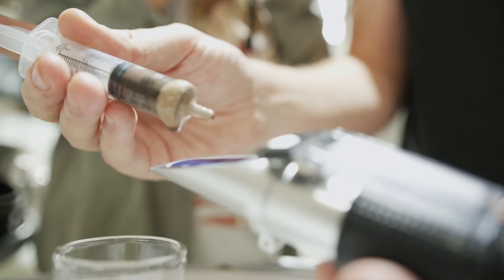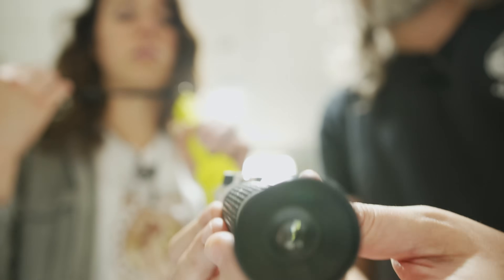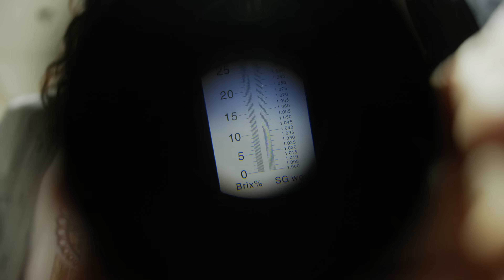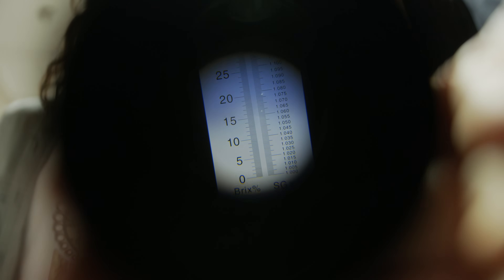At this point we're going to check the sugar content — the specific gravity with the refractometer. A couple of drops, close it up, and we're going to see the numbers. The specific gravity is pretty much where we want it to be and sugar content's good to go. We're going to throw in some yeast and get some booze.